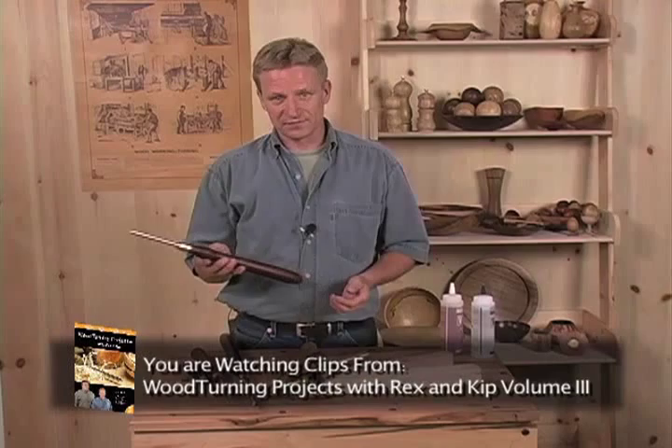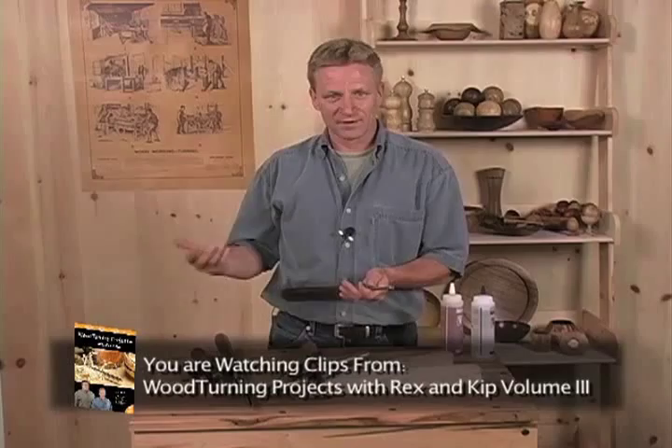Some of the advantages of making custom-made handles are you can use different colors of wood to color code the handles for easy identification. You can make sure that you get a handle that fits the tool well, is weighted properly, fits your hand in the right places the way you like, so it feels really good and functions the way that you like.